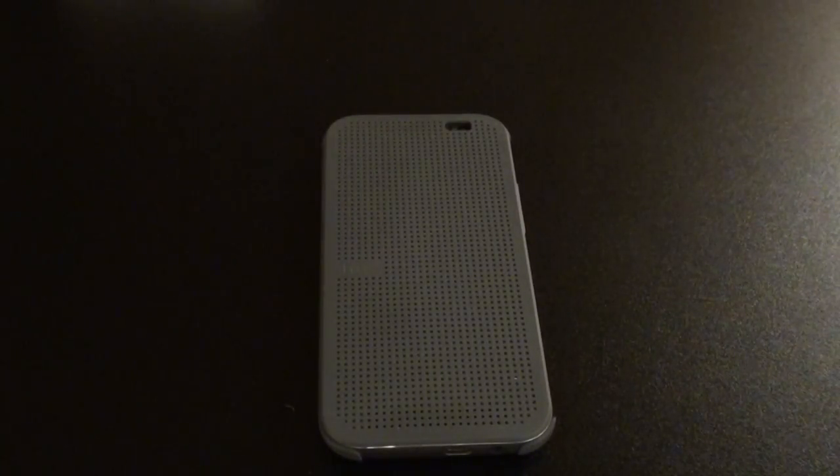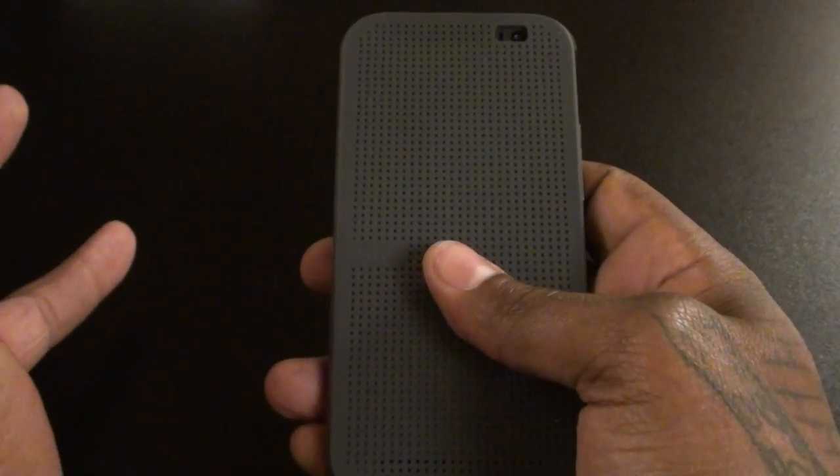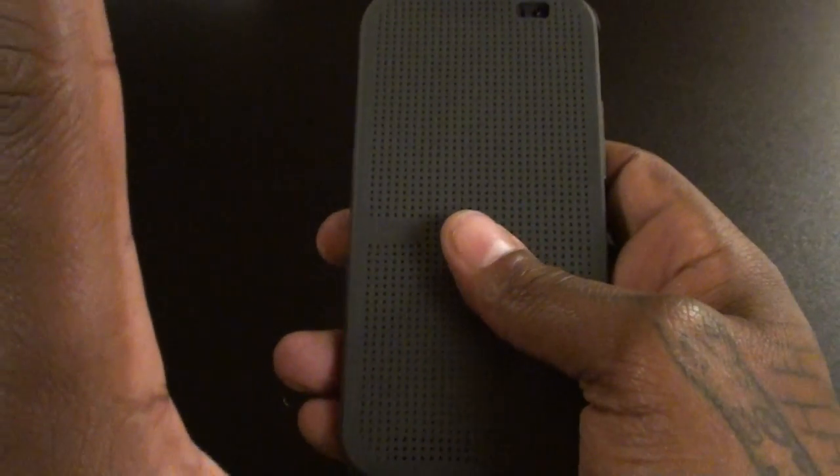Now here's what I don't like. I said I like the build, but on the flip side, I kind of don't like the build of it. Because it feels good, but not for $50. It feels like this case should be about $20 to $25. Then I would have been like, all right, I'm definitely feeling it. But for $50, it doesn't feel like a $50 case.